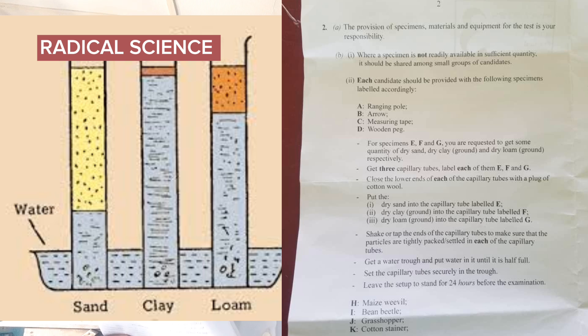Get a water trough and put water into it until it is half full. Set the capillary tubes securely in the trough and leave the setup for 24 hours before the examination.